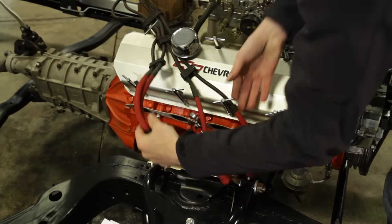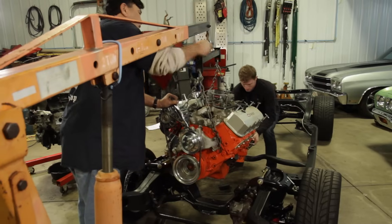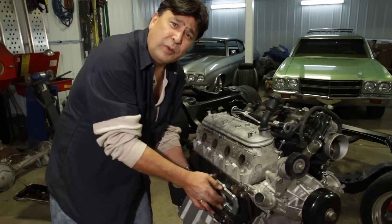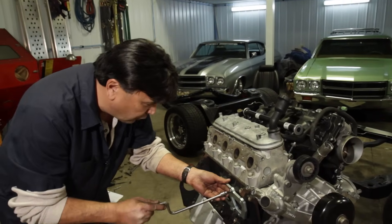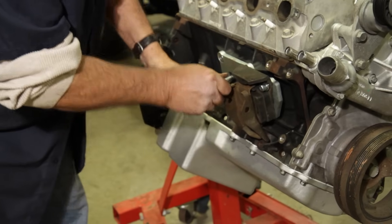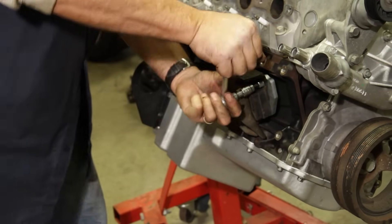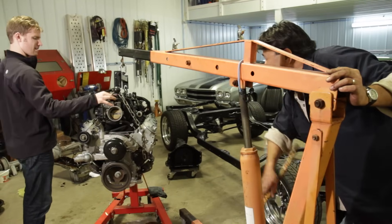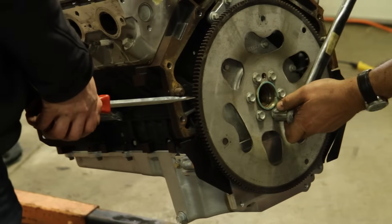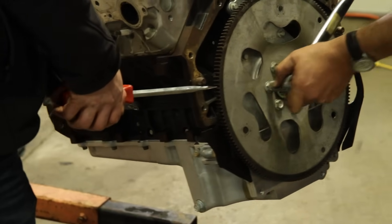Let's turn our attention to getting that old big block out of the way. Take the through bolts out of the motor mounts and lift her out with the engine hoist. We're getting close now. The next step is to bolt up our motor plates, and then after that we'll bolt up the actual motor mounts. Now we're about ready to bolt up the transmission. Before we do, we're going to torque the flex plate in place, torquing it down to 75 foot-pounds.